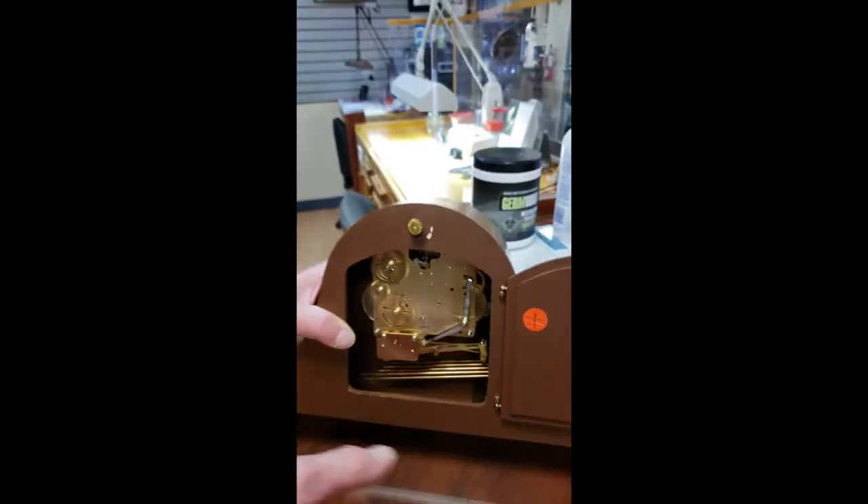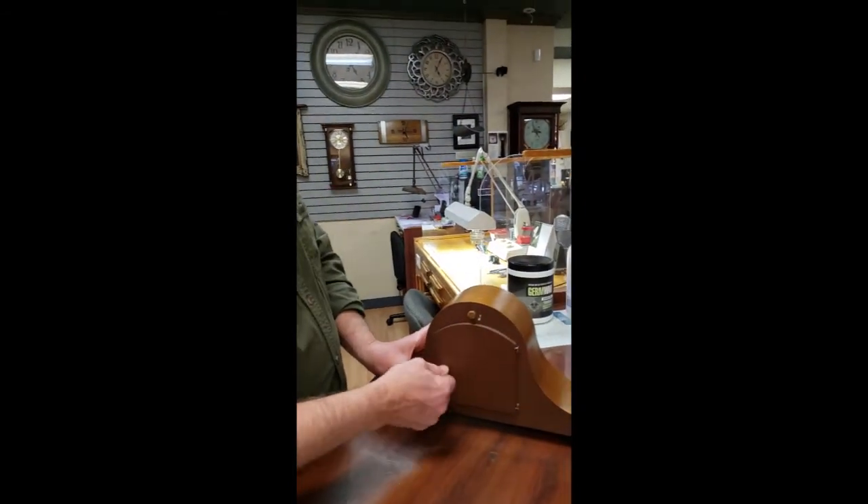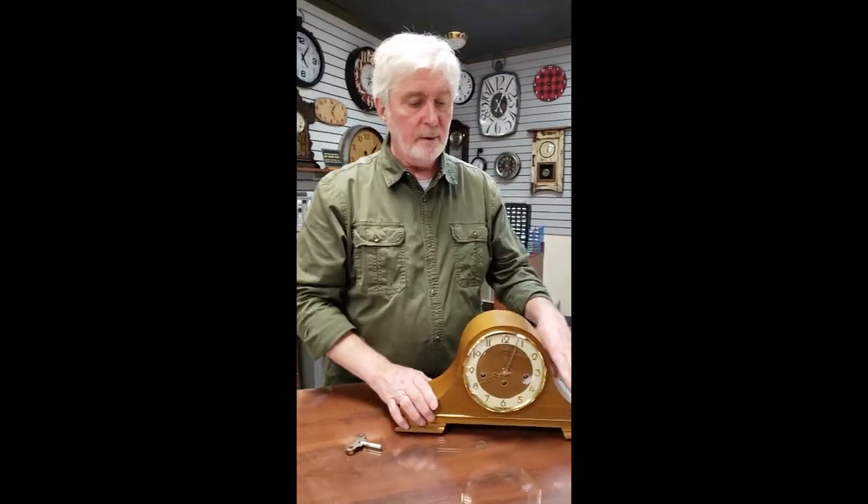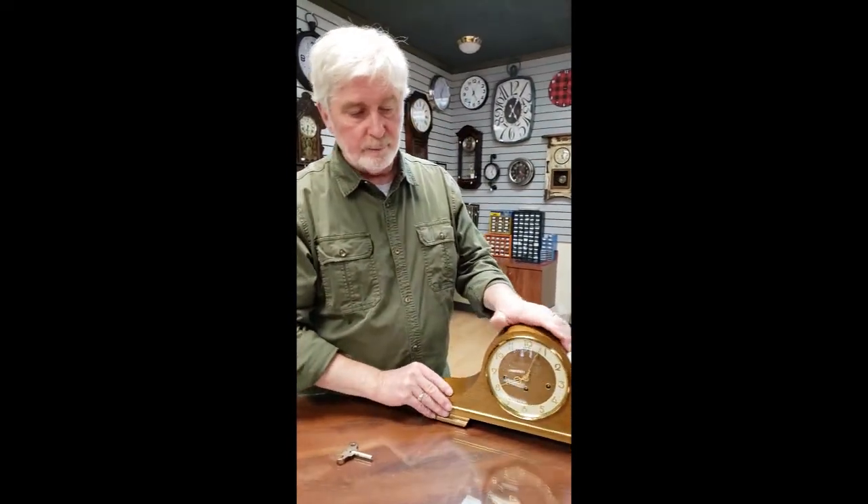This is a pretty basic clock to set up — there aren't any real difficulties as far as setting it up or maintaining it. Service the clock every four or five years and it should be pretty much trouble-free otherwise.